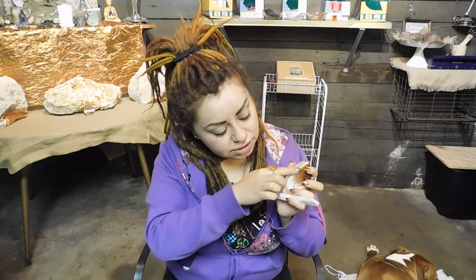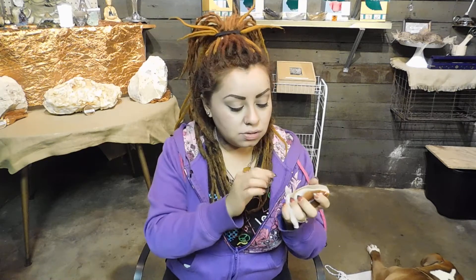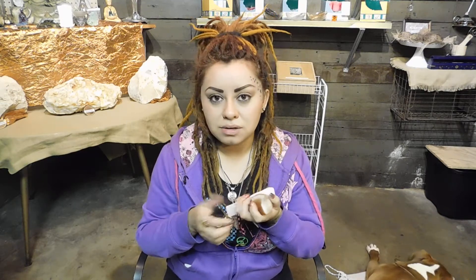The selenite will take all the negative energy from your crystal, absorb it, and then charge that crystal. When I'm doing the selenite method, I like to leave it for 24 hours — charging and being cleansed with the selenite. That is the safest method because some crystals you can't get wet. For example, pyrite is a sulfur-based stone. If you put pyrite in water, it's going to crumble, because pyrite cannot get wet.